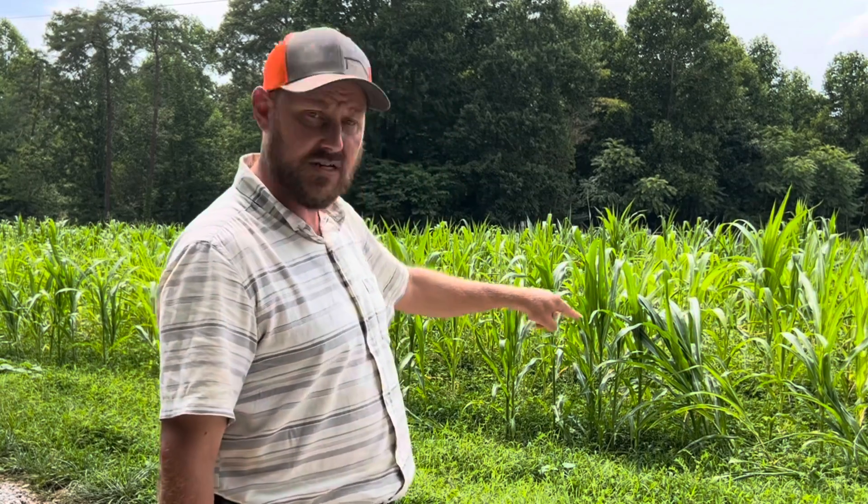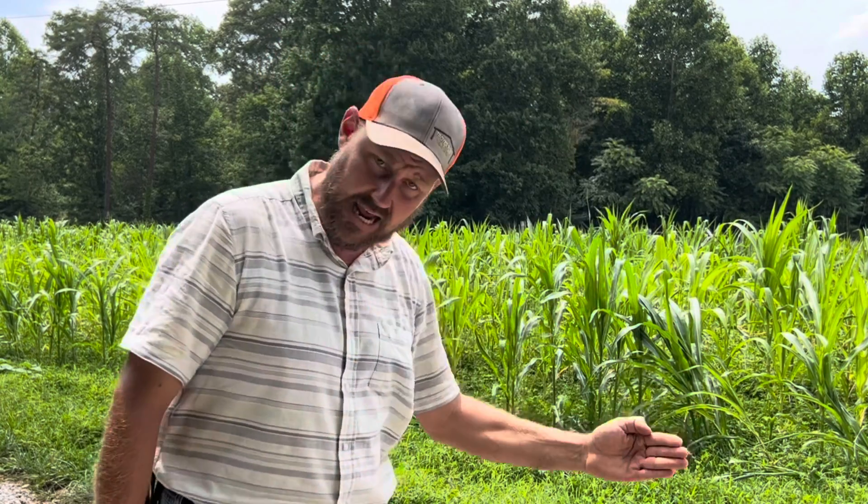So this field right here — there's a great misunderstanding that the clover that's in this field is going to feed this current crop, and that's not true. The clover that's in this field will feed next year's crop.